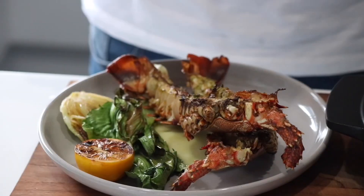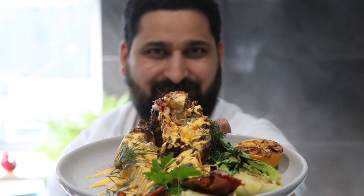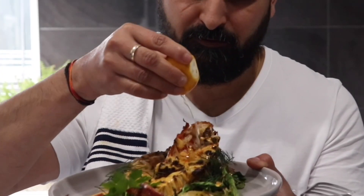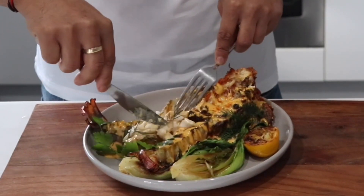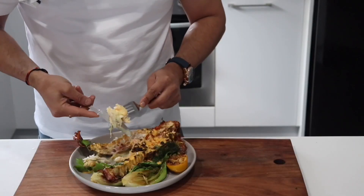Alright, now it's time to pour the hollandaise sauce in here. Now it's time to taste this beauty. I'm going to squeeze my lemon a bit. You can see it's nicely cooked through. Wicked potatoes.